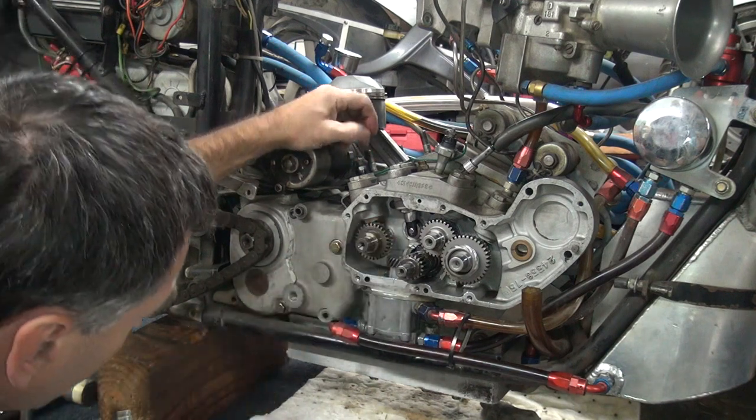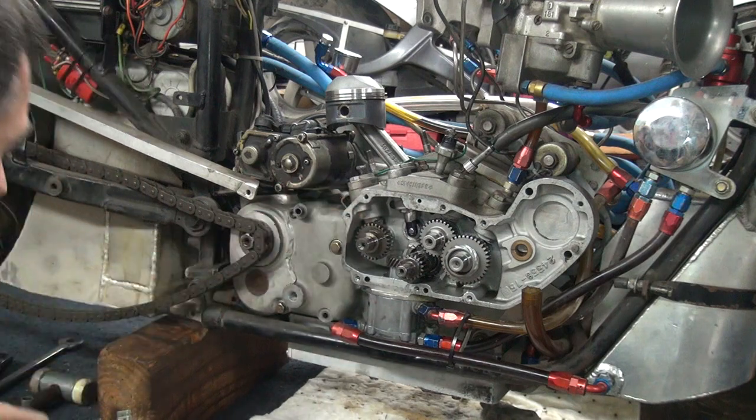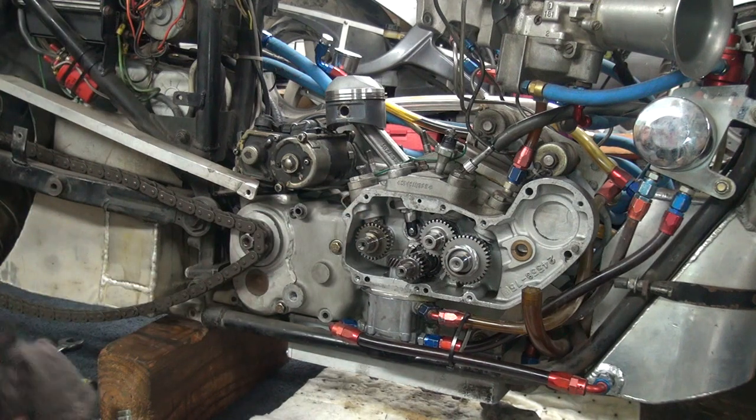It runs all the way up to 8,300, and it loves being in the sevens.